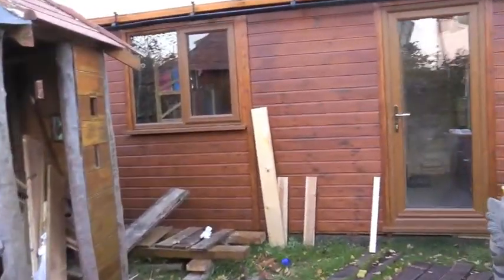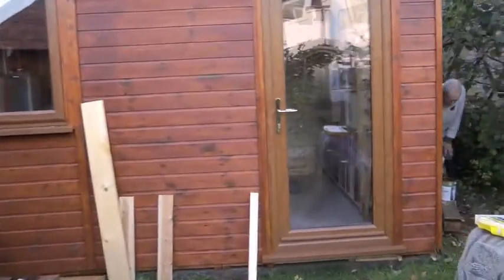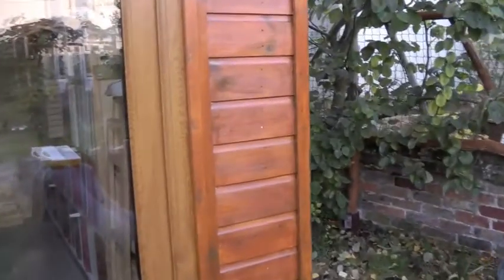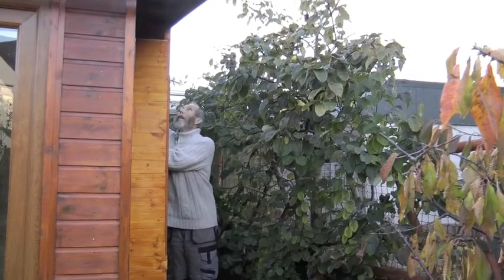Well, Chris has made a tiny tool shed stuck onto the side of the shed. You can see it here — that's how wide it is.